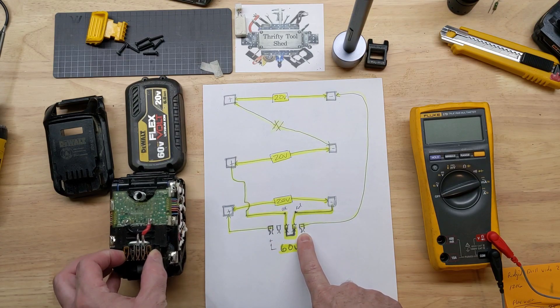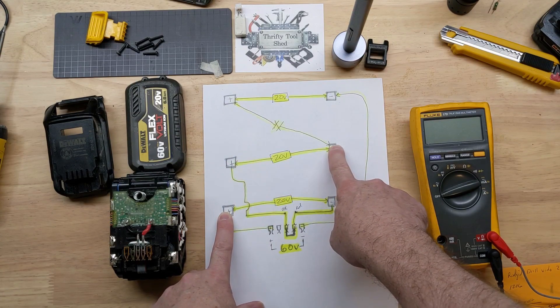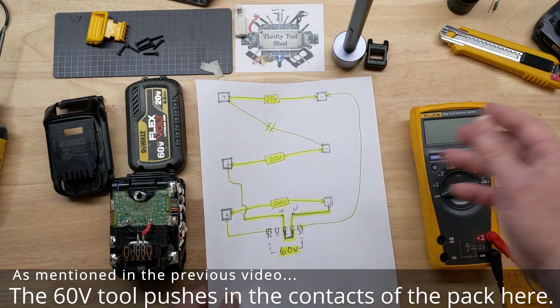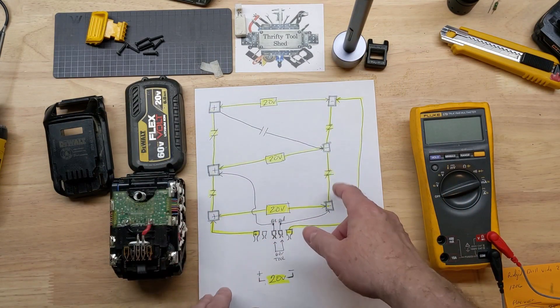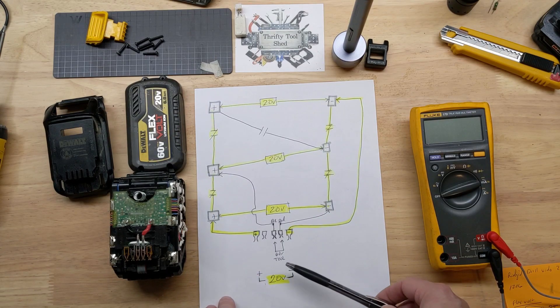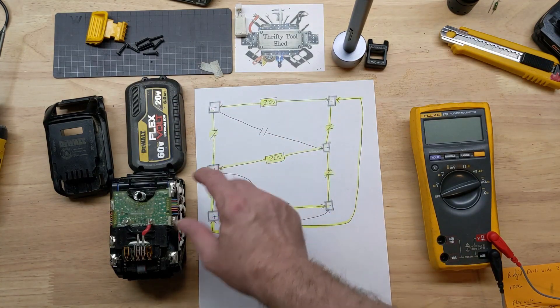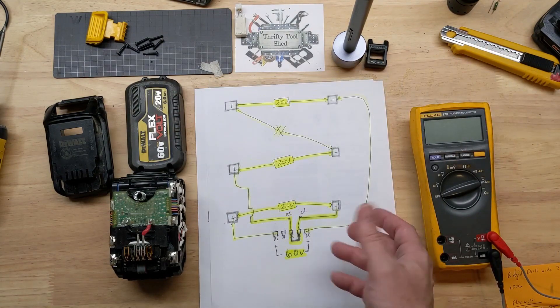We get 60 volts across our terminals by going through here and then being in series with this set. The contact closes with this set and there's 60 volts. Before, I drew it all together and looking back it probably got too busy, drawing all the normally-closed contacts in there as well. In the 20-volt setup, those are opened up and we're simply putting all the plus side and minus side together in parallel, giving us 20 volts at 6 amp-hours instead of 60 volts at 2 amp-hours.